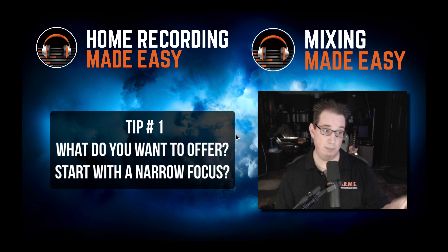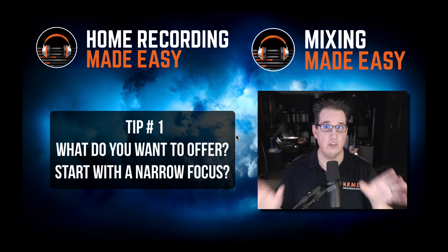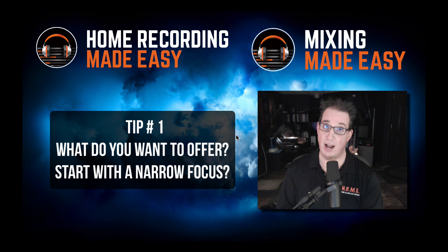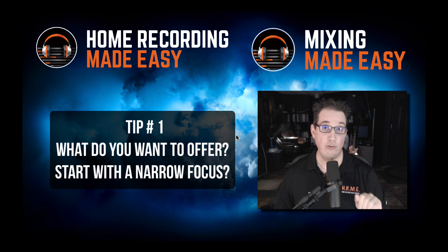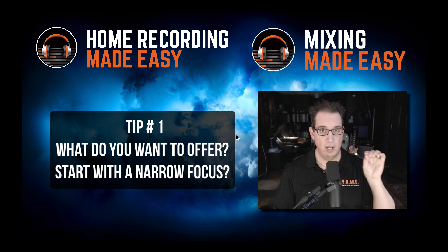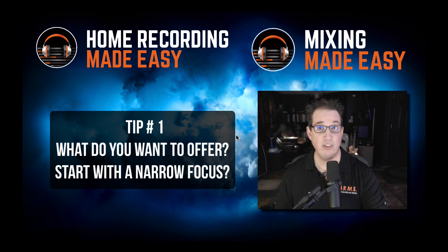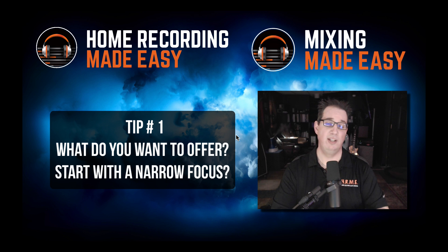If you want to work without having people in your studio and you want to do more mixing work, that's fine too. I would suggest that you start off and think long and hard about what you want to build your business from and start from there. Find the niche, find what you want to be good at and start there. Get really, really good at the one aspect of the recording business you want to be involved in. Educate yourself and get really good at that. Tip number one: decide how you want to start, have a narrow focus, and go for it.